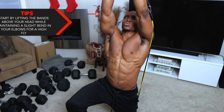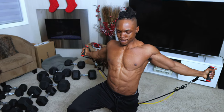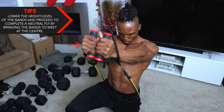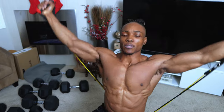Start by lifting the bands above your head while maintaining a slight bend in your elbows for a high fly. For the second part of the hybrid, lower the level of the bands and proceed to complete a neutral fly by bringing the bands to meet at the center — more lateral and straight rather than overhead.